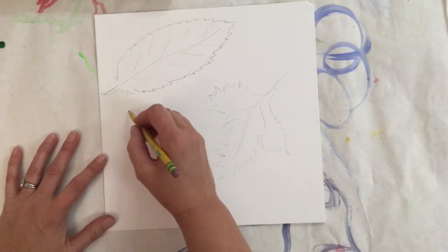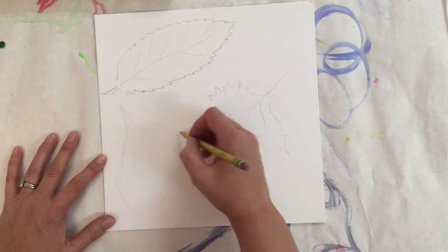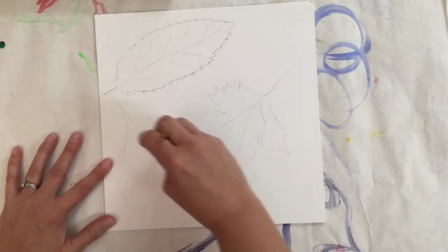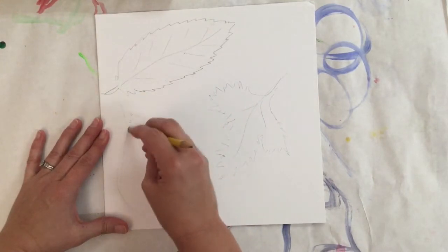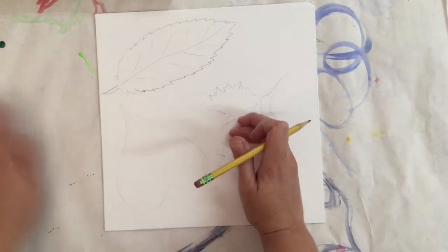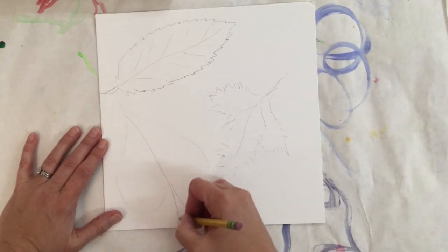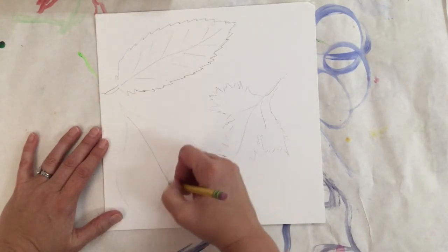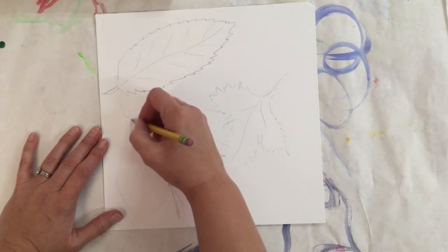I'm going to turn my paper again before I start another one. I think I'll do a birch leaf this time — birch leaves look like upside-down hearts. If you make a mistake or draw too hard, just gently erase it. If you don't push too hard with your pencil it shouldn't show up at all. I'm going to put in that center vein and then all the smaller ones that go off to the side.